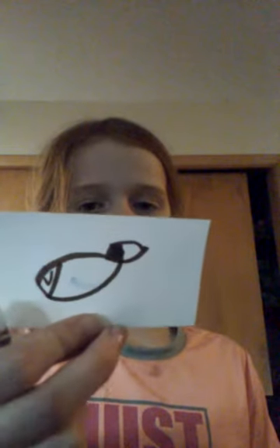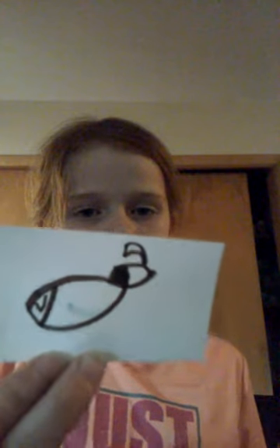Grab from there, like that, and just scribble it in. Next, you're just going to make up and down motions, like hill motions.